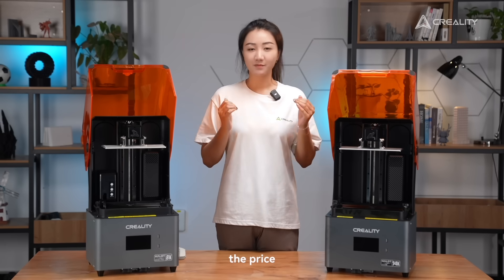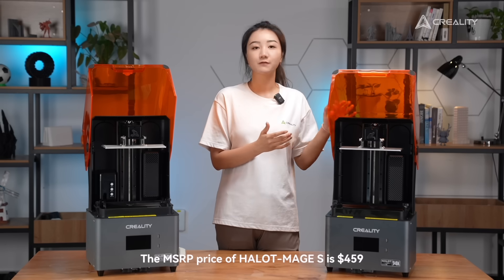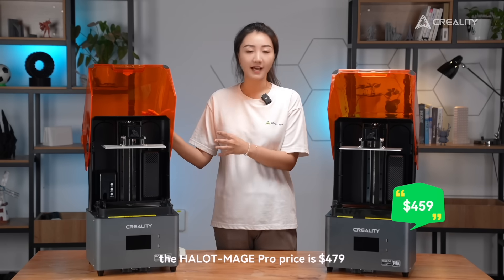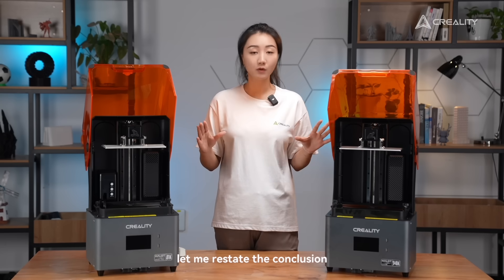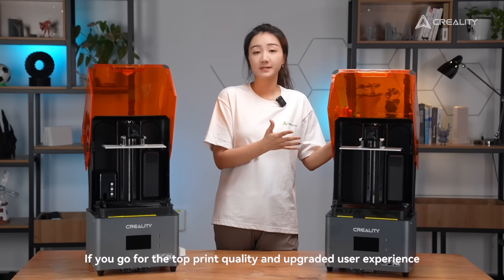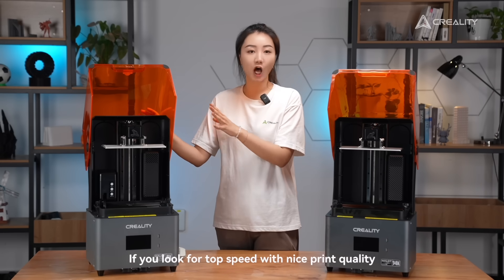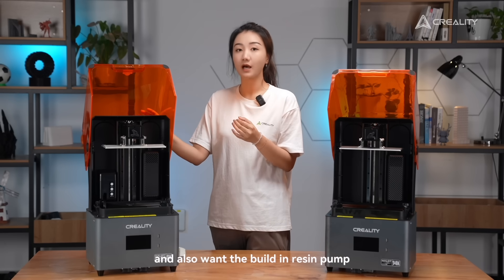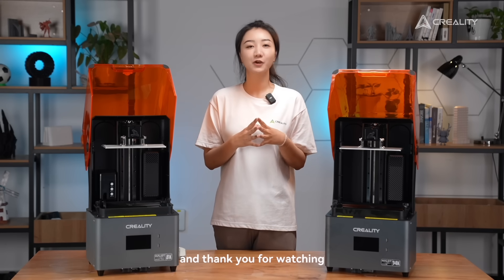Now, the price. The MSRP price for HelloMage S is $459. In contrast, the HelloMage Pro's price is $479. To restate the conclusion: if you go for the top print quality and upgraded user experience, pick HelloMage S. If you look for top speed with nice print quality and also want the built-in resin pump, pick HelloMage Pro. I believe this can help you make a decision. Thank you for watching.